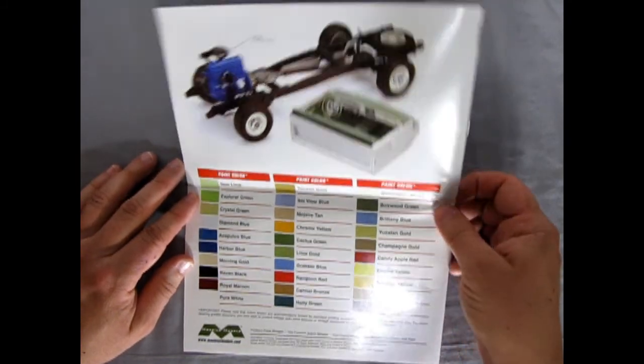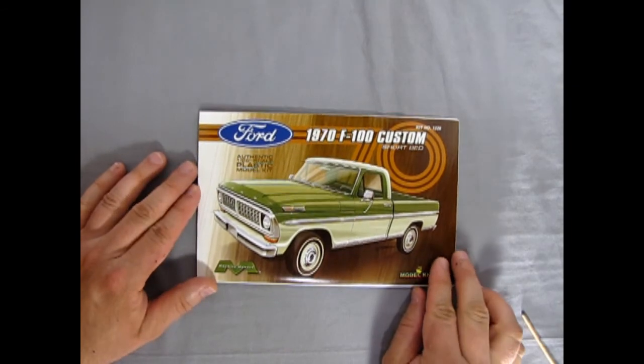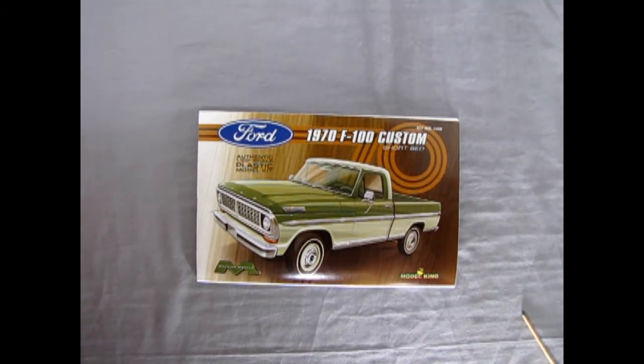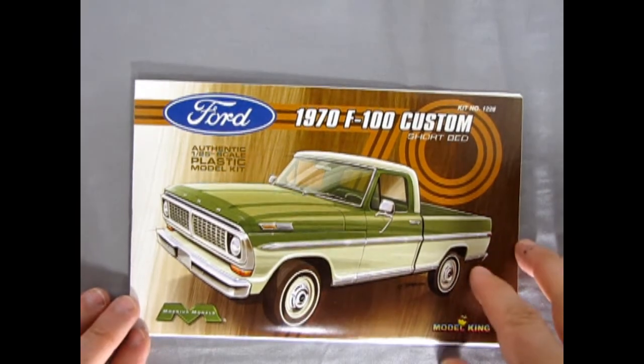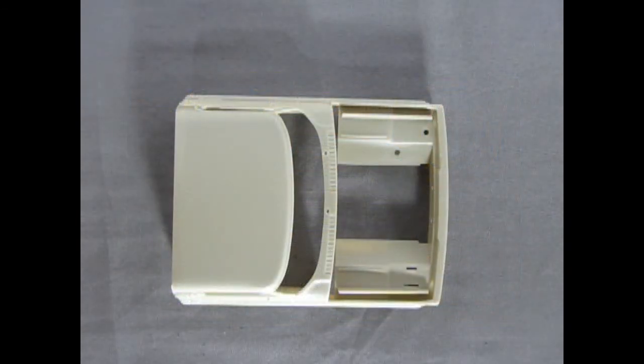Really cool stuff, and I think it's great that Frank Winsper and his wife Joanne are making these full-color instruction sheets — keep up the good work, you guys.